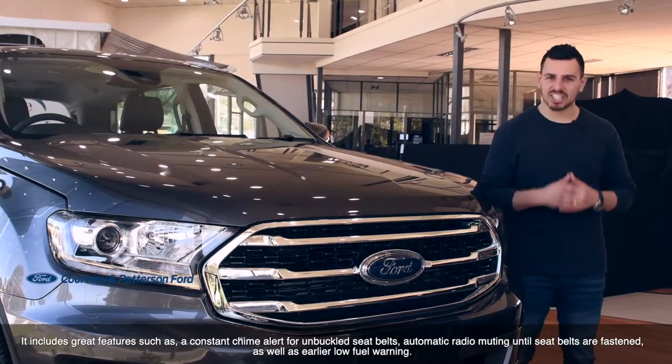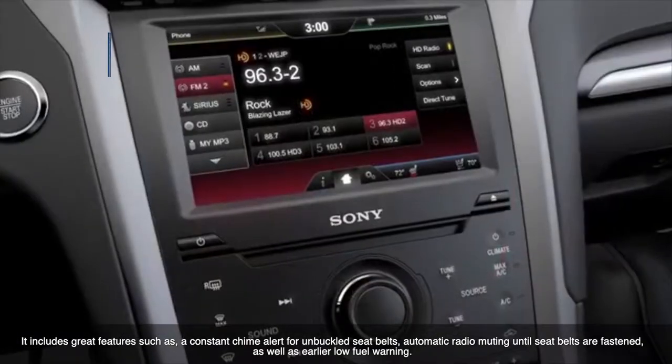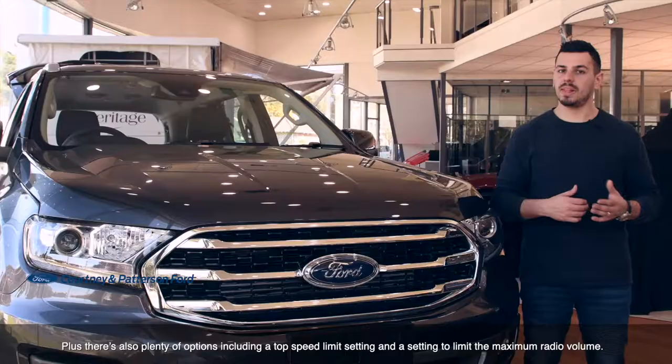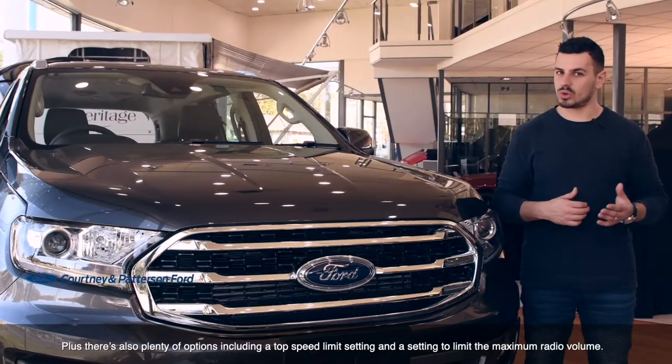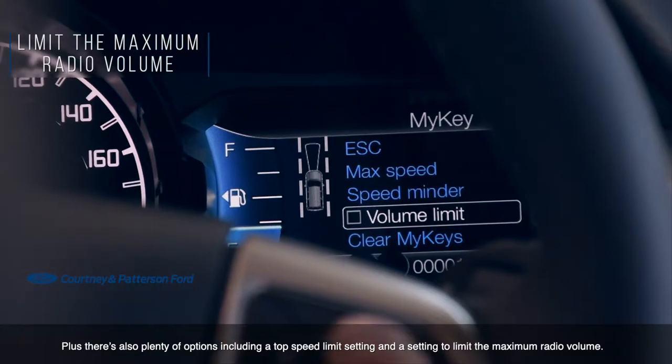It includes great features such as a constant chime alert for unbuckled seat belts, automatic radio muting until seat belts are fastened, as well as an earlier low fuel warning. Plus, there are also plenty of options, including a top speed limit setting and a setting to limit the maximum radio volume.